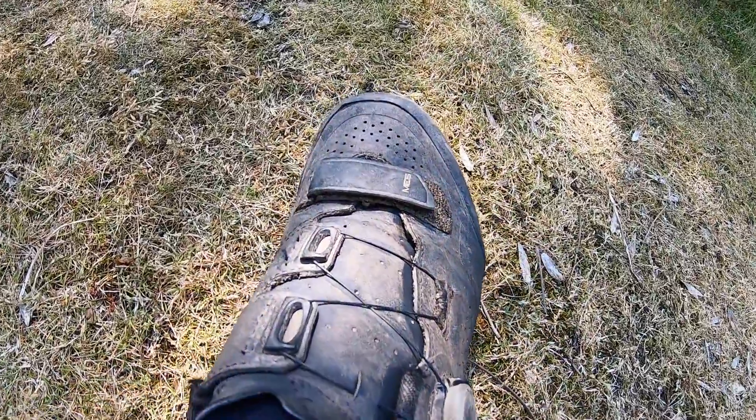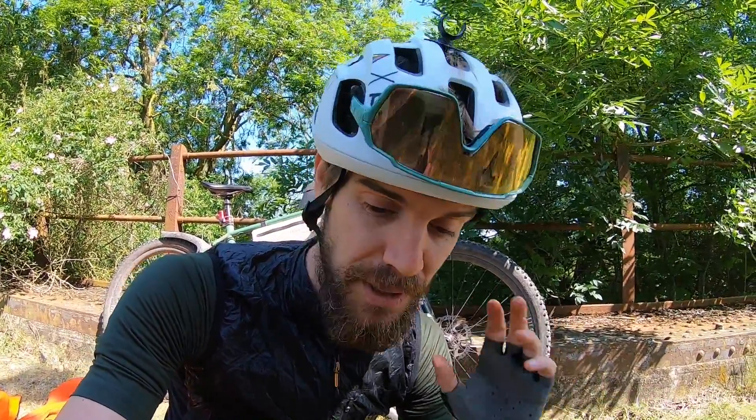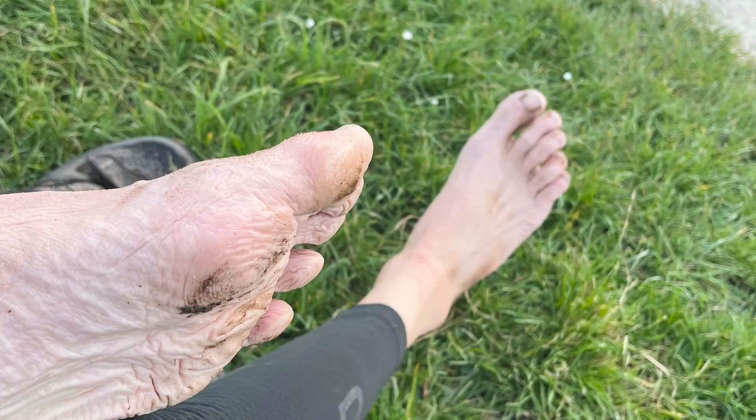The shoes I used — I've used them for two editions of Highland Trail 550 — they're Shimano's ME5. They've got a really good sole and are great for hiking. In the previous edition in 2021 it was really wet so your feet were going to be wet regardless, but in this edition I found they weren't drying very quickly so my feet got in worse condition than they should have. I think if I'd had a slightly lighter shoe they would have dried out easier. It's one of those things you kind of don't think about until it becomes a problem.